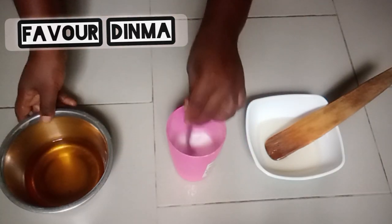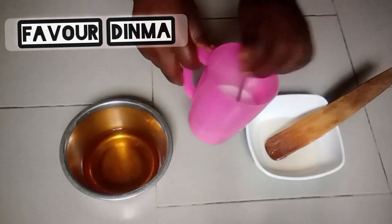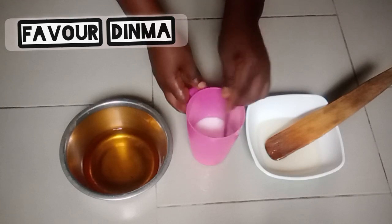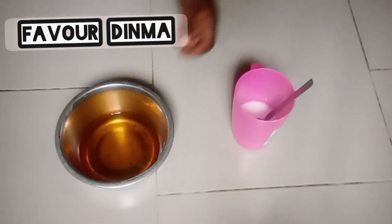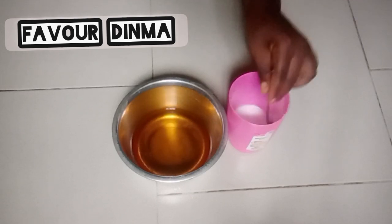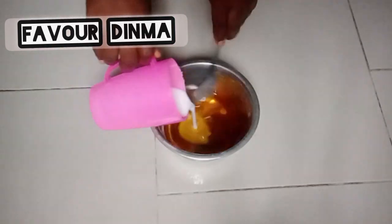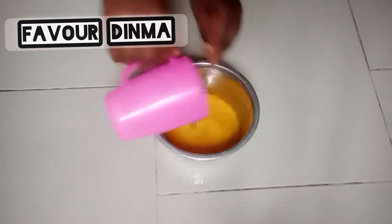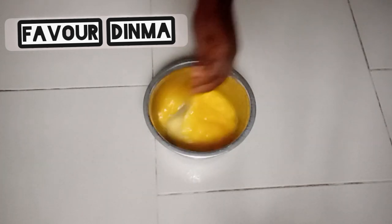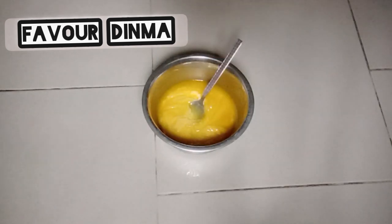I have mixed my soda ash and my caustic soda — both the lye solution and the soda ash which I've dissolved — I've mixed them together. As usual, at the end of this video I will drop the ingredients, the recipe, and everything I used to make this soap. The next thing I'm going to do is mix my soda ash and lye solution into my palm kernel oil to form a soap batter.